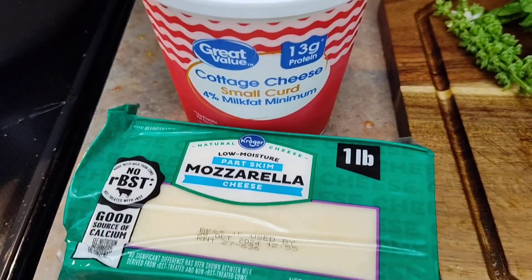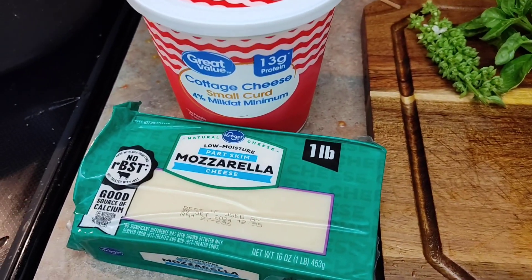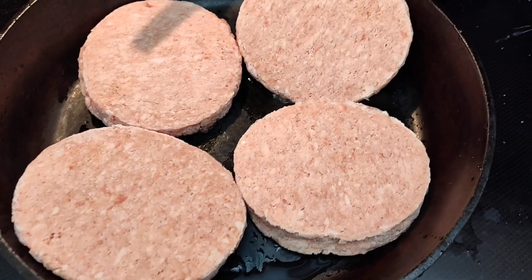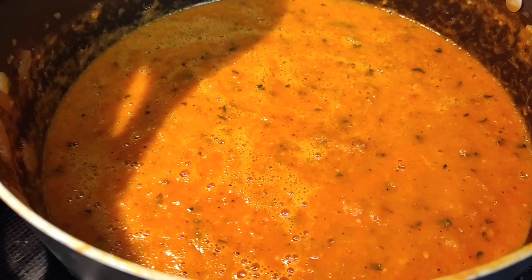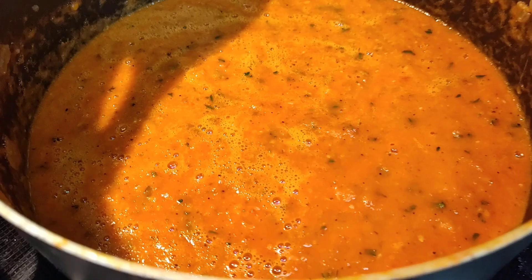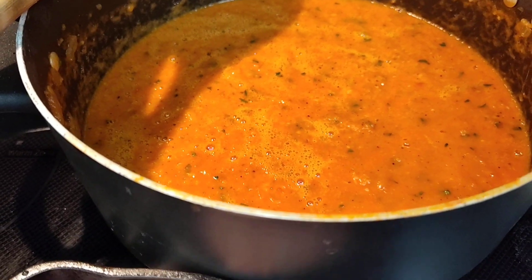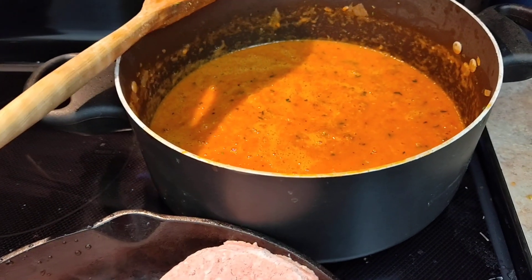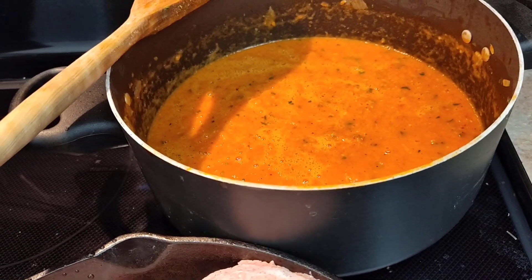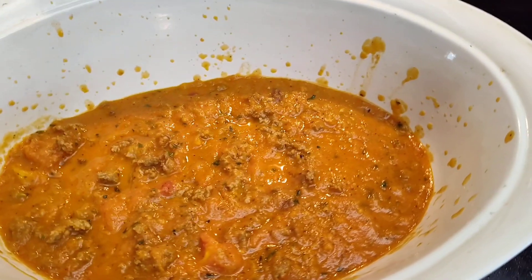I'm also going to be mixing cottage cheese, mozzarella, and some parmesan together for the cheese mixture. For my meat, I'm going to be cooking up a pound of ground beef — it's burger patties. And then I used the immersion blender to make my sauce smooth. I also added the herbs along with salt, pepper, and a little bit of sugar. The sugar is optional — it just cuts down the acidity. Maybe a tablespoon. Okay, I got my meat sauce mixed up.